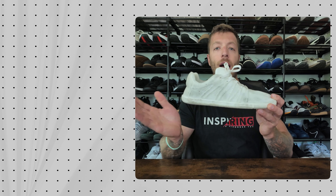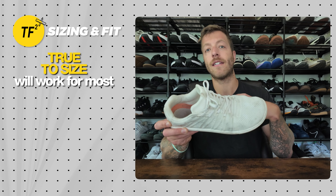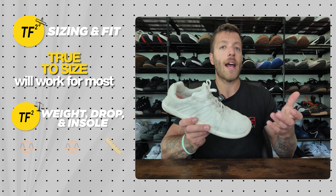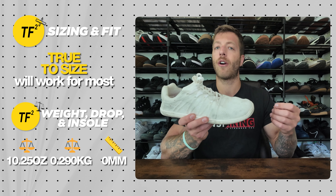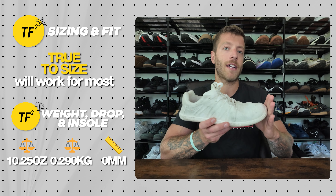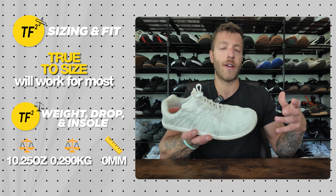For sizing in the Feel Grounds Move, I went true to size and it feels great for my E to double-E width foot with a normal arch. Some commenters have noted this model runs a little long, so if you have a narrower foot with a lot of room at the toe box, size down a half size. For medium to slightly wider feet, true to size is the safe call.